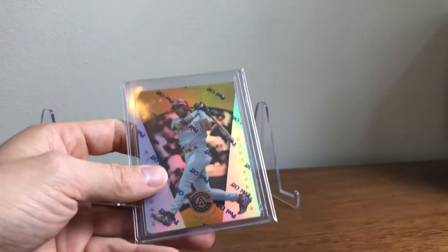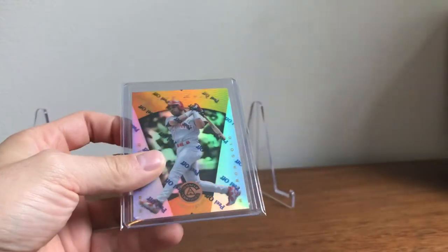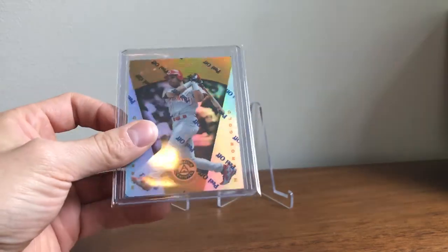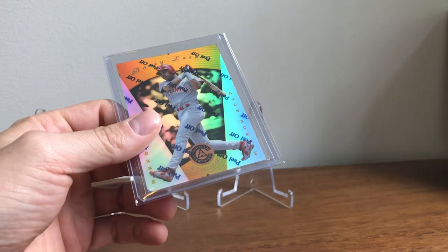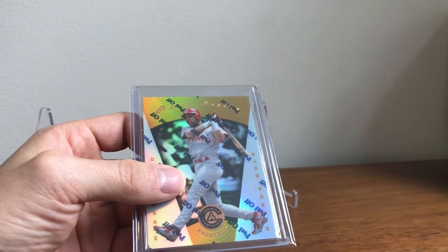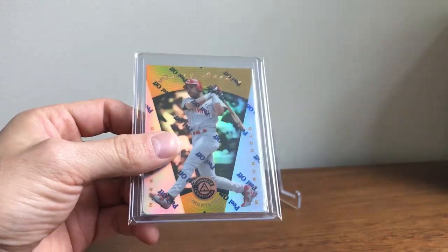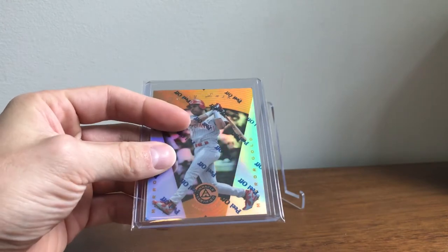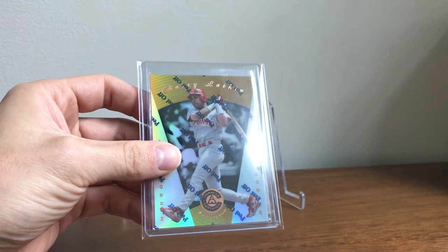I think I showed this in a video, but this is the tough 1997 Pinnacle Certified Mirror Gold. The print run on this was estimated at about 30, but I think it's more like 50 to 70 because you see a lot more than you would expect. I have a card with a stated print run of 30. The real tough one is a Totally Pinnacle Totally Certified from this year — those are numbered.